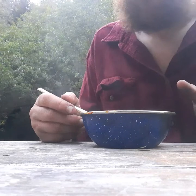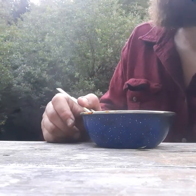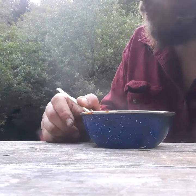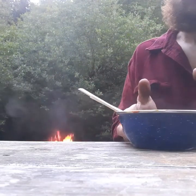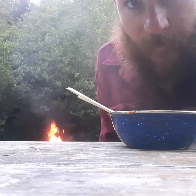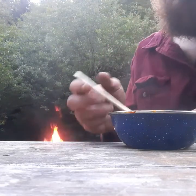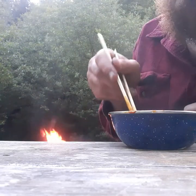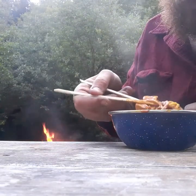The flavor is through the roof. It's still a little warm, just got off the grill. But it is extra, extra spicy.